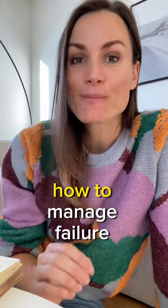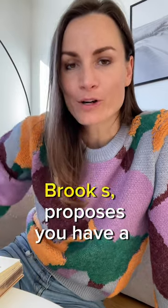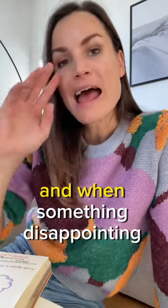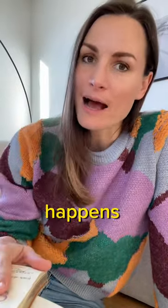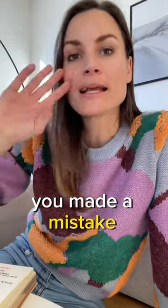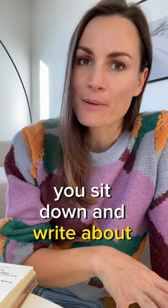Here's a great exercise on how to manage failure better. A Stanford professor, Arthur C. Brooks, proposes you have a failure journal — any kind of journal. And when something disappointing happens, something that you're not happy with, you messed up, you made a mistake, something didn't go according to plan, you sit down and write about it.